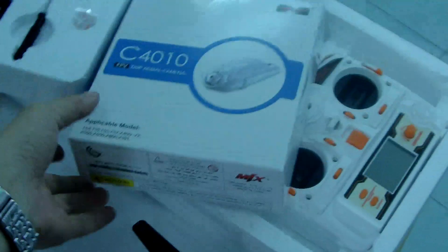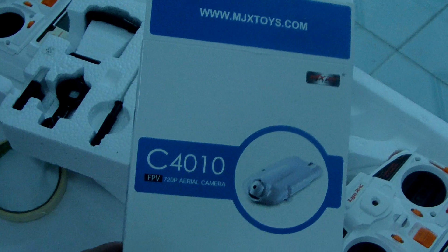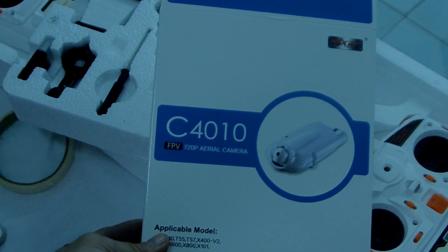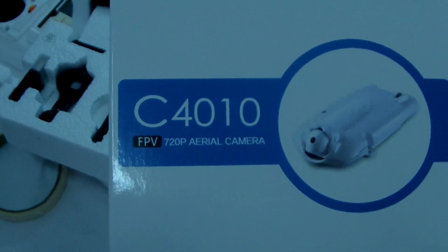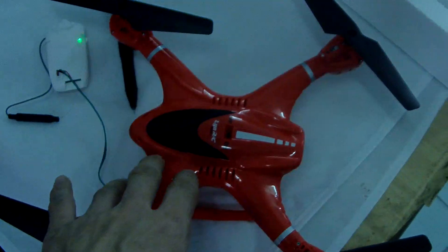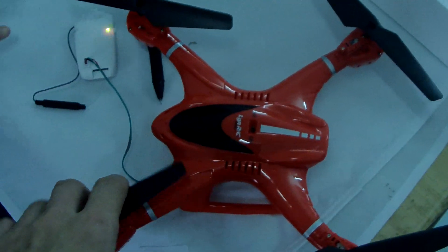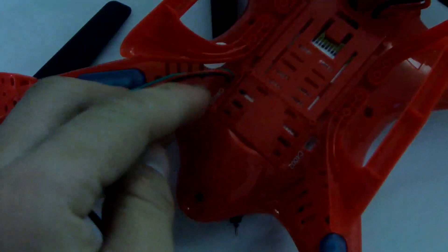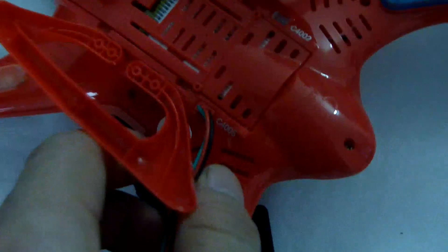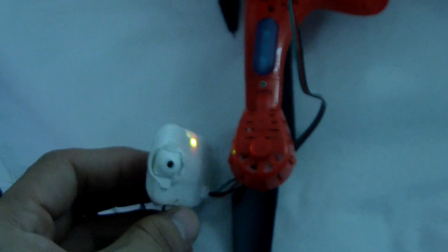This is the MGX C4010 FPV camera. We connect it to the MGX X400 ARCH Helicopter — that is the C4005. We connect the C4010 camera to the C4005.